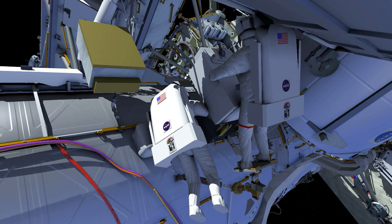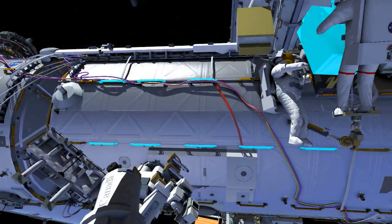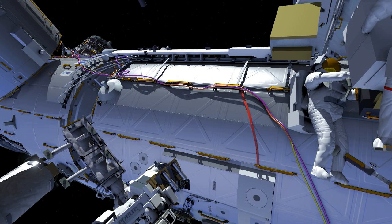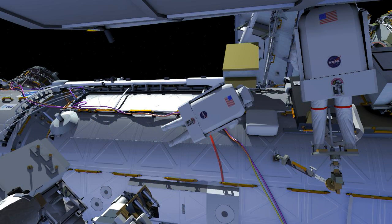He will extract the PFCS and present it to Ricky, who will photo document and inspect the bottom side of the PFCS. The crew will then work together to move the PFCS from the ESP-1 back out to the EOTP. Ricky will remove the scoop, and the crew will work together to stow the PFCS and drive a single bolt.